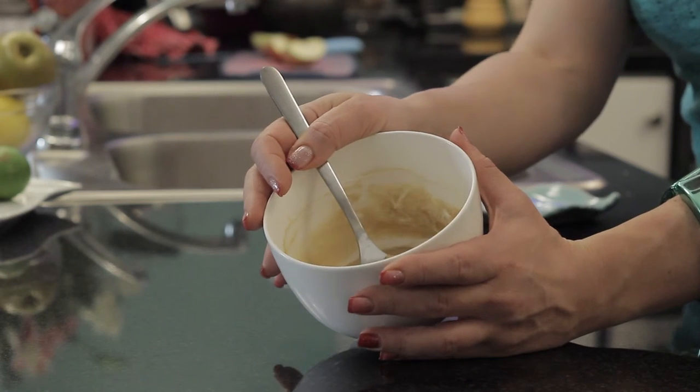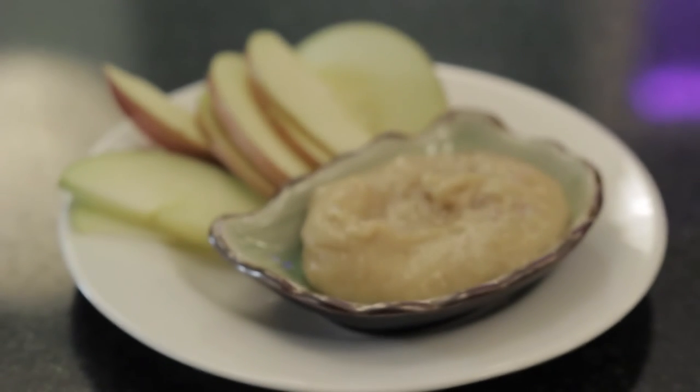This is a great way to make a caramel dip at home without having to worry about the mess, a candy thermometer, and all the hassle. It's delicious for dipping apples and your other favorite fruits, and your kids will love it.